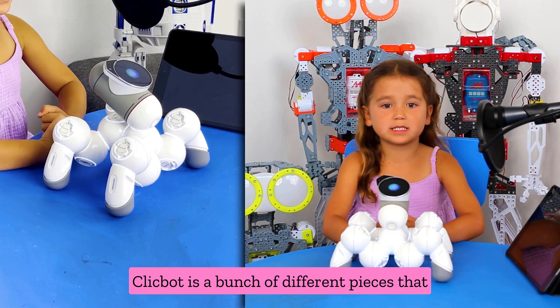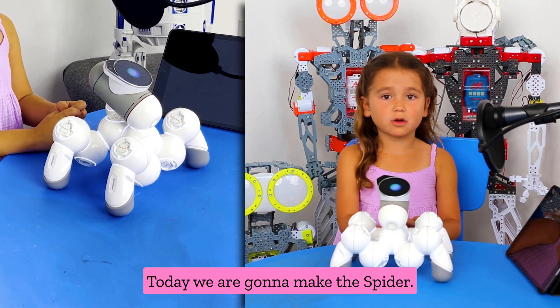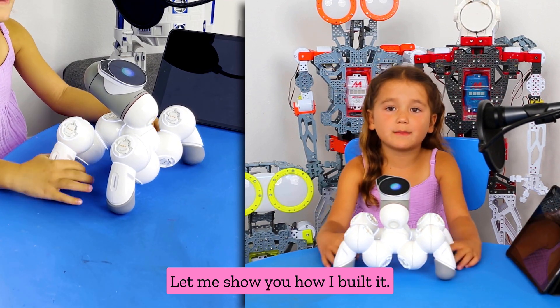ClickBot is a bunch of different pieces that you can put together to make different robots. Today we are going to make the Spyker. Let me show you how I built it.